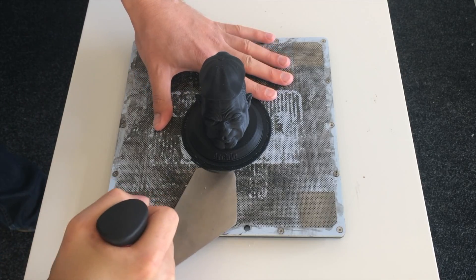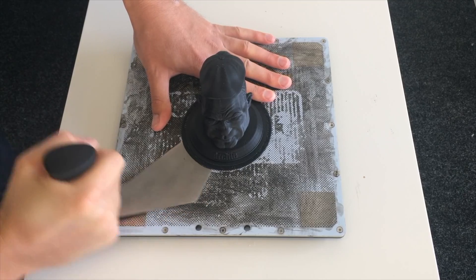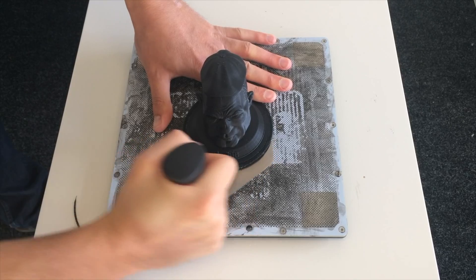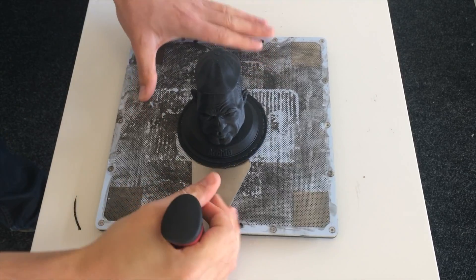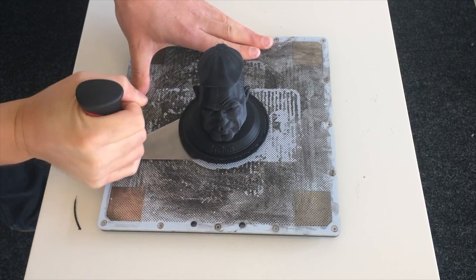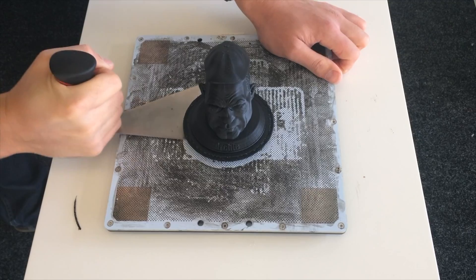You can also use it on other build plates, like this perforated one from our m200. We've applied some ABS juice on the surface just to really help the print stick down and really test out the scraper. As you can see, it still does a really good job and works really well at removing the print.